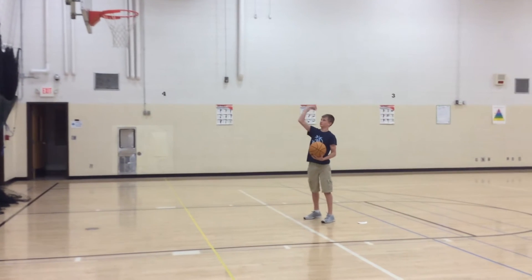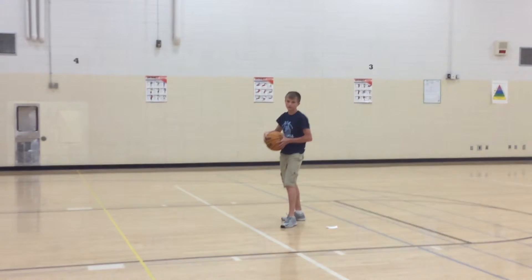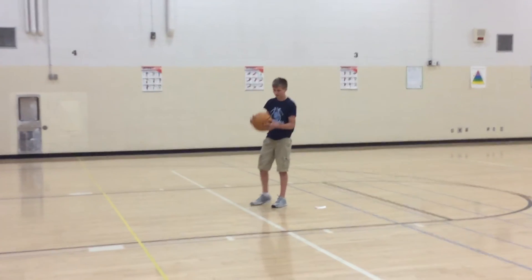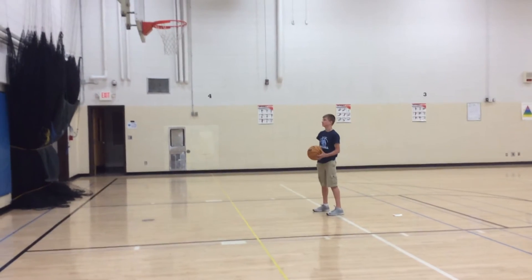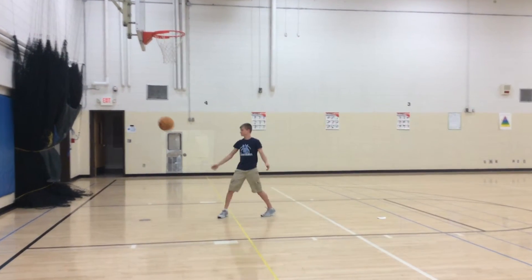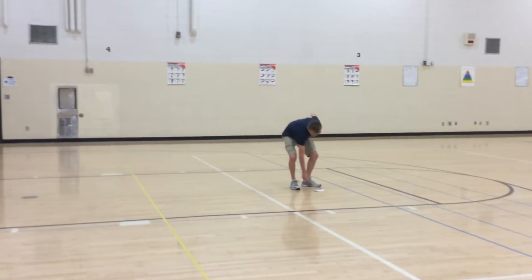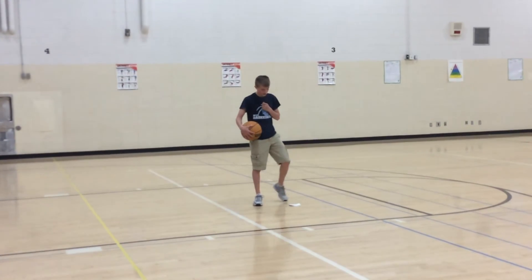You want your wrist to lift the ball — you want your wrist pointed to the basket. We're going to get the basket. That's all you probably need — follow me.